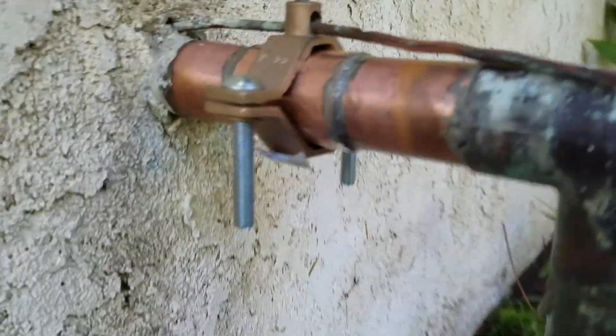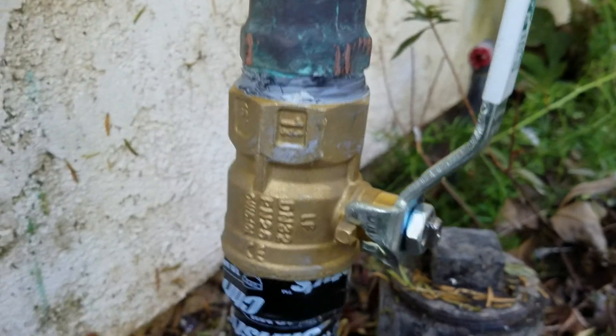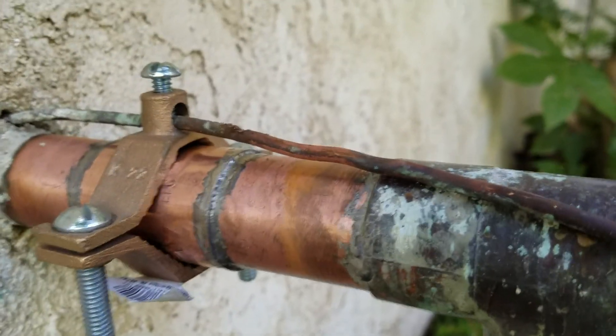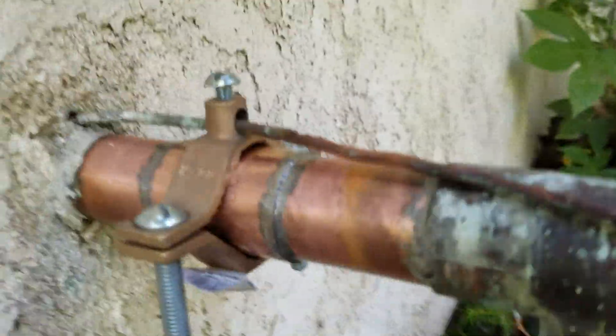We used a repair coupling to cut the copper out, cut it right back here, and took out the whole assembly, then got a repair coupling and put it back in place, and soldered it, so everything's back.